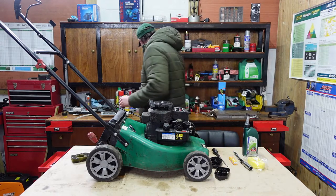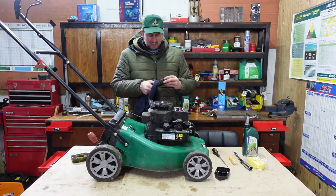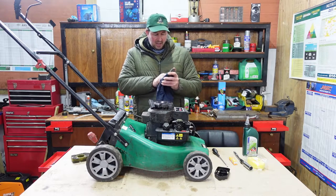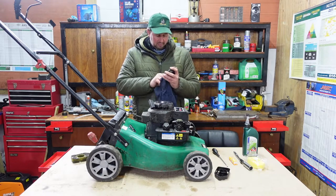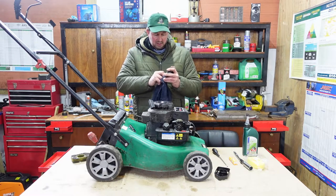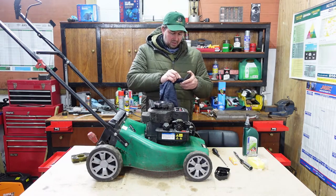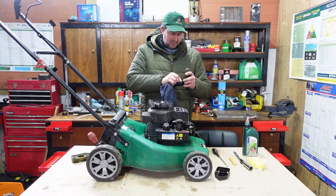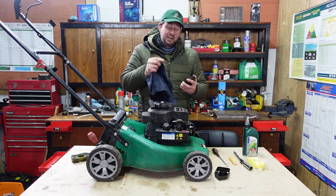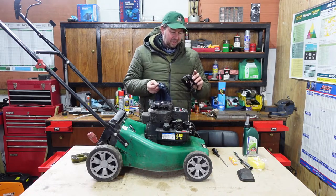That's another thing I should have mentioned — whenever you're servicing these mowers, always handy to have a bit of rag around so you can wipe these things off and get them cleaned up and tidy. We can see they might have had a bit of a problem starting this — it's come to me because they can't start it. The easiest thing to do is give it a service first of all. If that doesn't cure it, then you know to look deeper. But a lot of the time they just need a bit of TLC and things cleaning up.